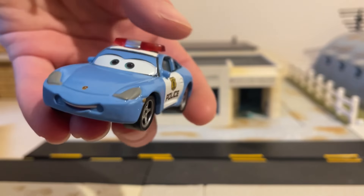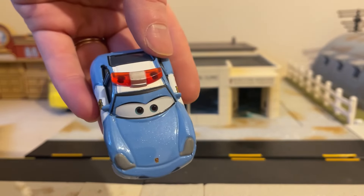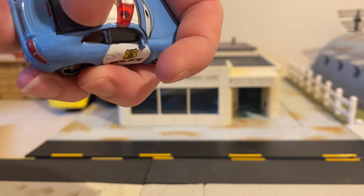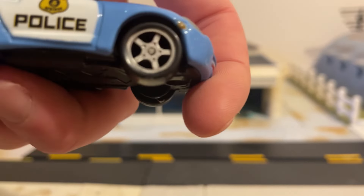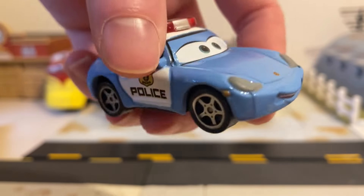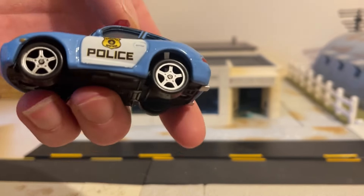This Sally does look awesome — I think it's a really cool, quite original look. As you can tell, she is definitely a factory custom. Nothing sits perfectly square, and the paint on the top of the roof does sort of oversplash a little bit, not like you'd see with a normal release. Even the paint on the side here isn't fully painted, so you can see some blue coming through underneath.